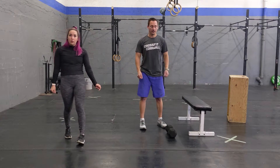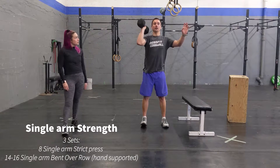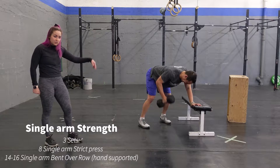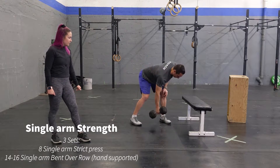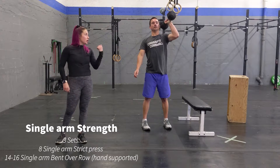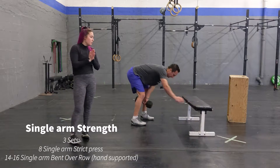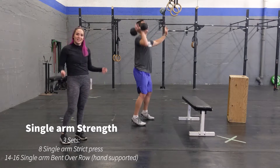Once you're done with that, our strength component for today: you're going to do three sets of eight single arm strict press with a dumbbell or kettlebell, directly into 14 to 16 single arm bent over row — assisted, so you can use a bench at home or your leg for assistance. That's going to be one arm. Then do the same thing on your other arm, and that's considered one set. Three sets total. If your dumbbell is a little heavy, I'd recommend doing a push press — adding a little dip to help get that dumbbell up.